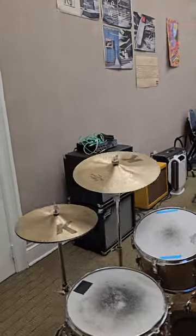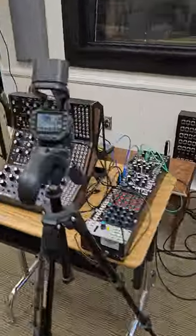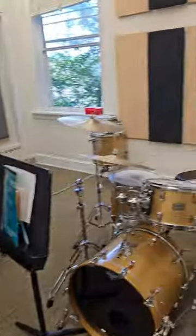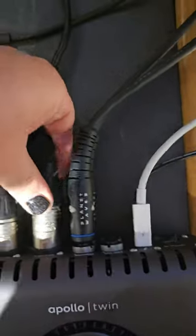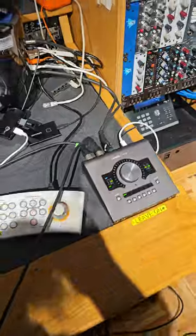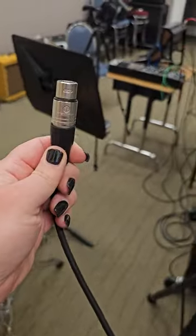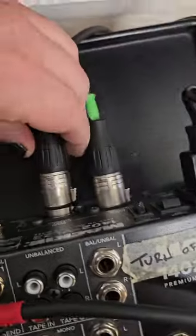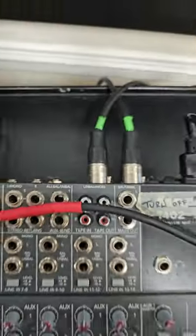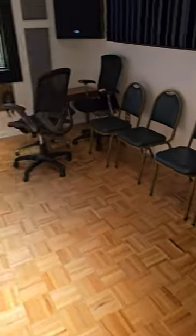So here's what I'm doing — work smart, not hard, as they say. Instead of moving all of this into the control room, I'm going to connect these XLRs, take them all around the corner, and plug it into the output of the stereo mixer.